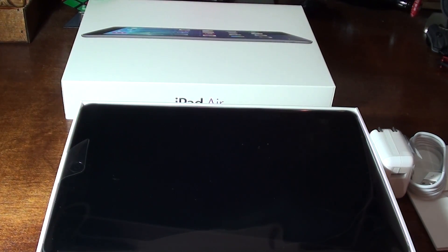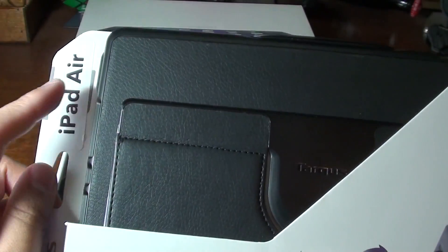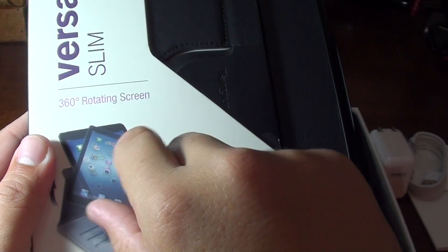That's a quick unboxing. I'll probably put up another video maybe a week or two later showing what I think about it after I've used it for a couple of weeks.